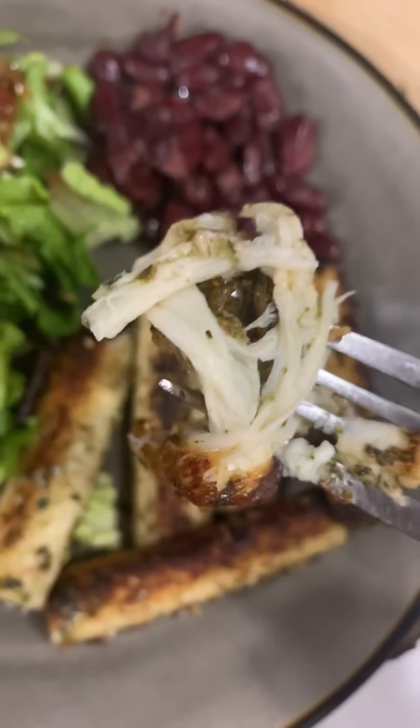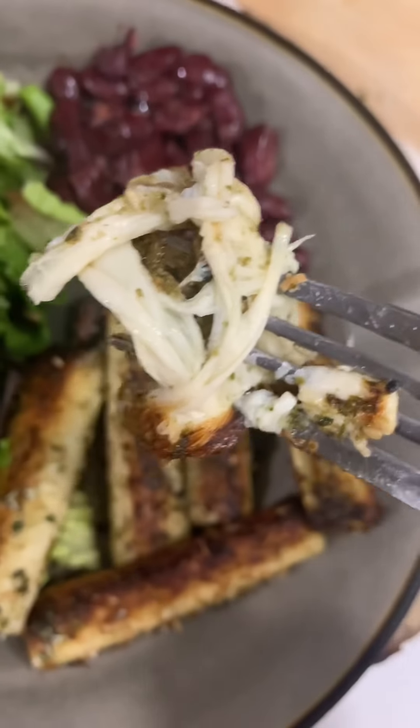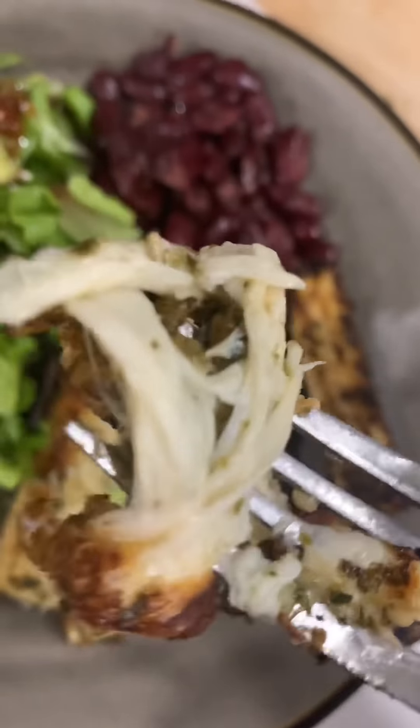I just want y'all to see how it looks. I broke a piece open — see how it looks like fish a little bit, or like crab, or some type of meat? So it's a good meat substitute or a good fish substitute. Now let's taste it. See how it looks when you break it up? Okay, let's taste it because I've never had it like this. I've had it fried where I made it like fish sticks, but never like this.